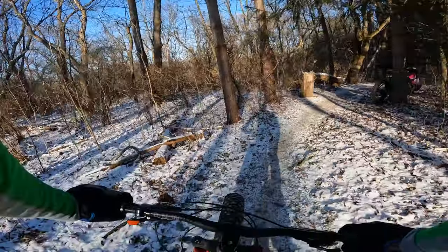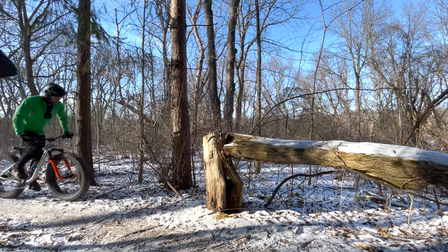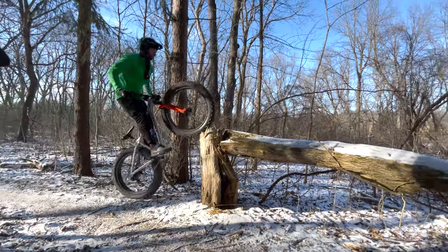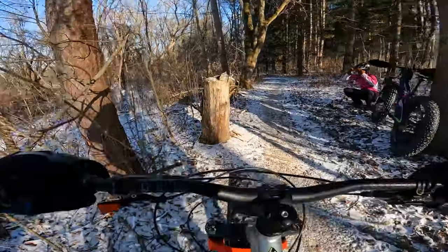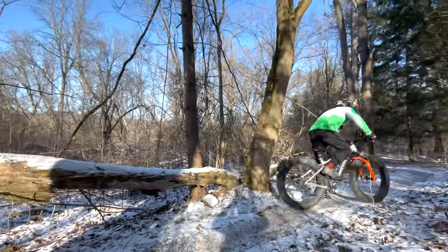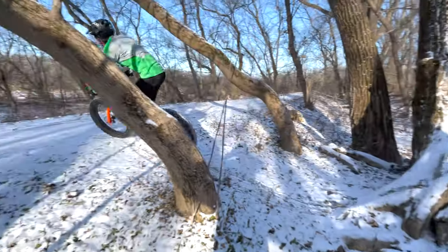I noticed this broken off tree the last few times I was here, so I think it's time to try it. Slid off the end there. That's where studs would be really nice so they could dig into that wood. This used to be a nice smooth tree V — now it's a little weird, but it still works.